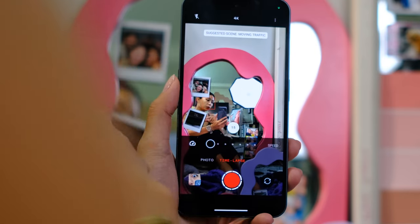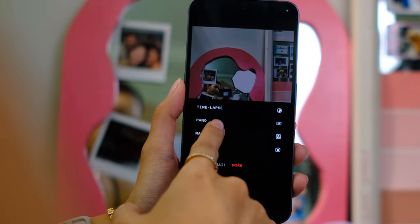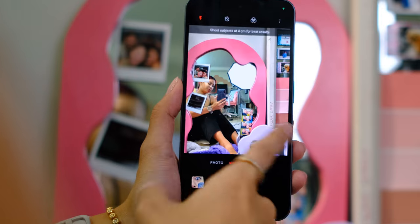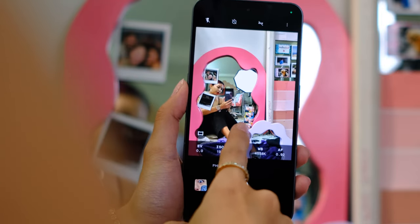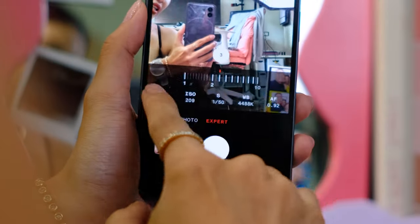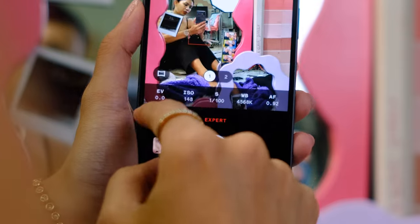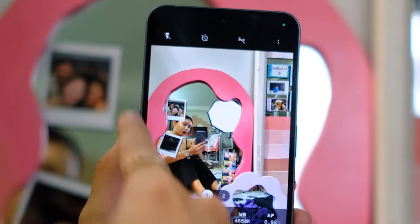Flash settings — you can do time-lapse in 4K as well. Then you have a pano and a macro, though to be honest I rarely use that mode. You have an expert mode: 1x, 2x, up until 10x. And you can also do a wide shot, and you can shoot RAW images.